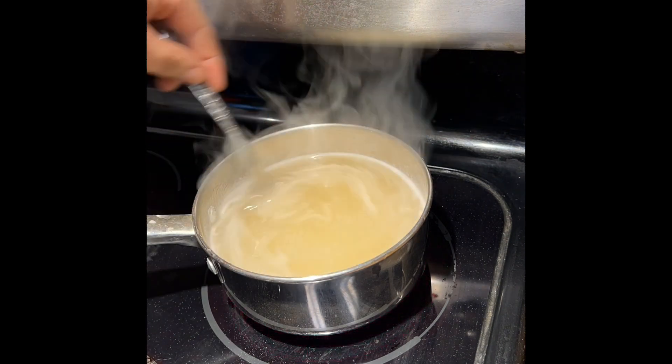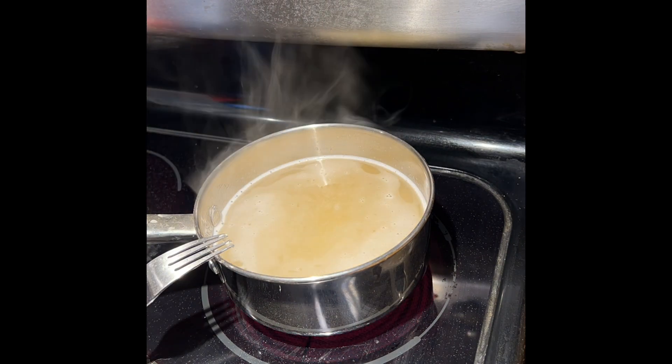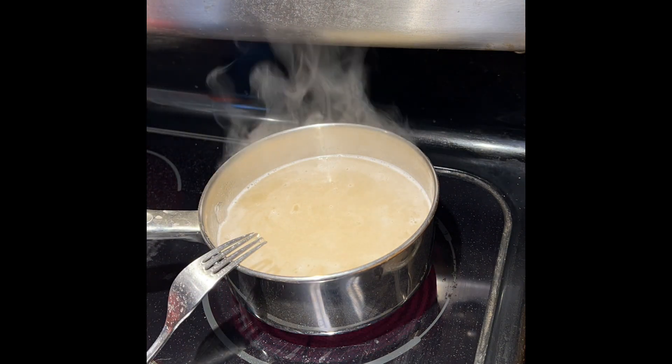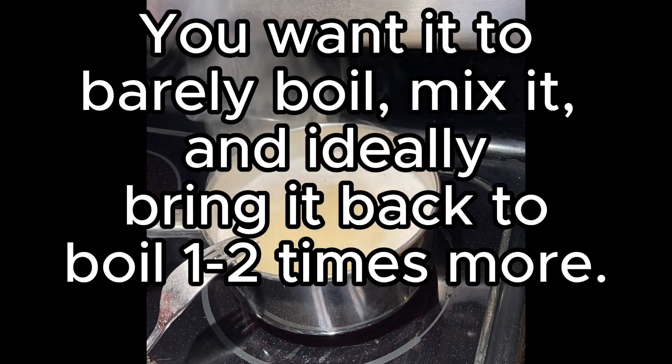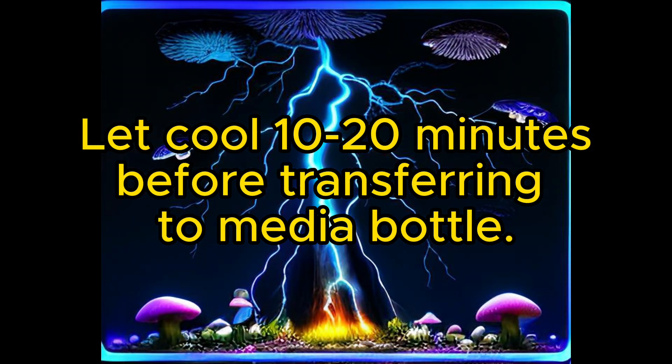You can see again it gets clearer as it goes — it's just the agar melting in. It's odd that a powder melts, but it does dissolve into the liquid, and you want it to almost boil over a couple of times to get it perfect.